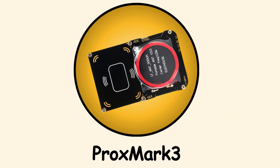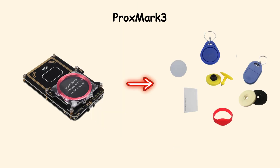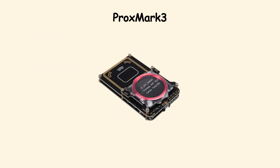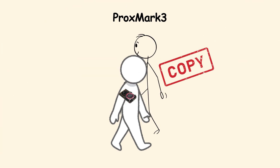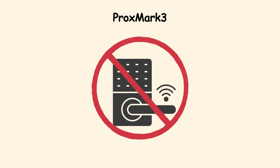ProxMark 3. The ProxMark 3 is a tool that focuses on RFID cards — the kind used for office doors, hotel rooms, or parking gates. With this gadget, an attacker can read, clone, and emulate many types of cards. That means walking past someone with a badge in their pocket and secretly copying it. Suddenly, secure doors are not so secure anymore.